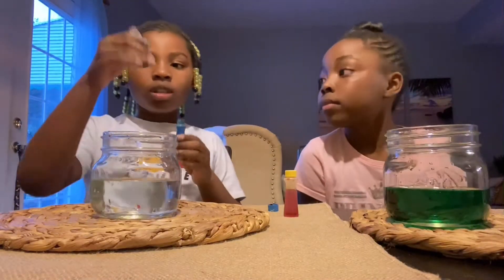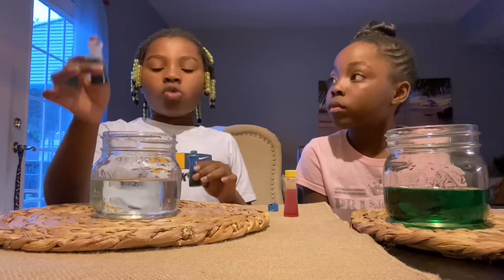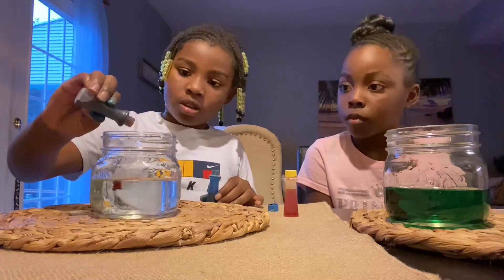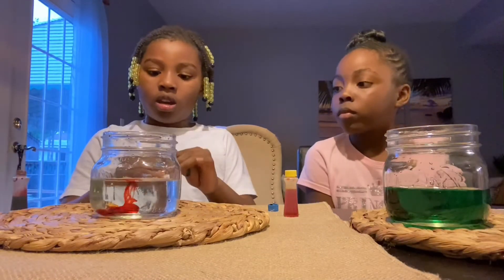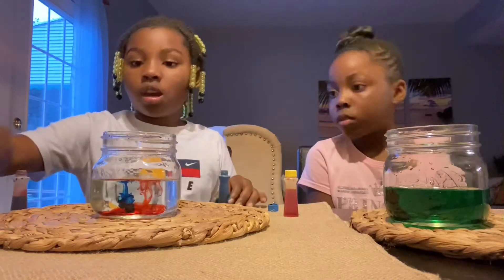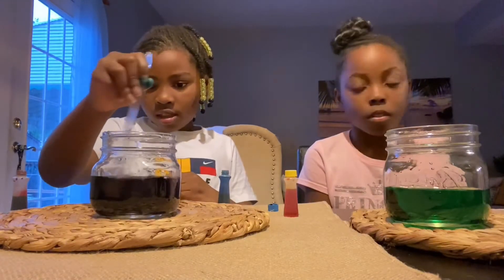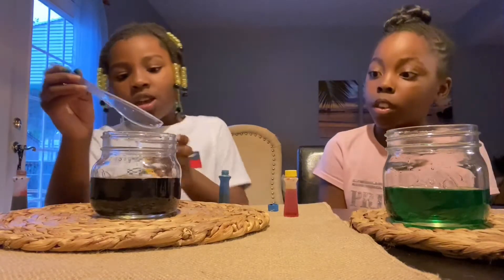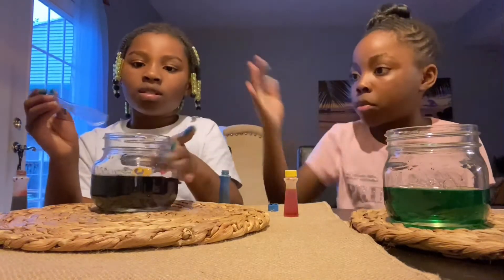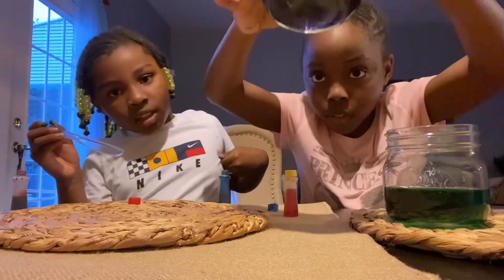I'm back with blue and red. This time I'm gonna do one drop of red and one drop of blue. Let's start — I'm gonna do red first. One red, and after that, one blue. Let's mix. You can't really see, but it's actually purple. I'm gonna try to kind of pick it up a little bit. See? It's the light — you can see it.